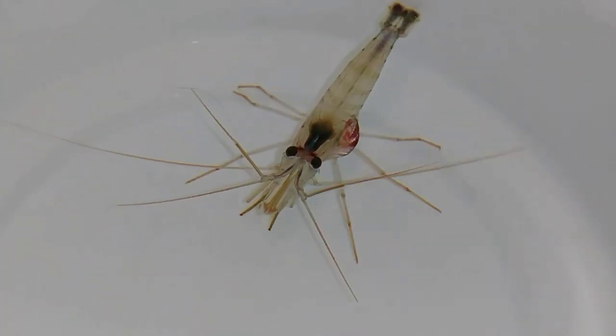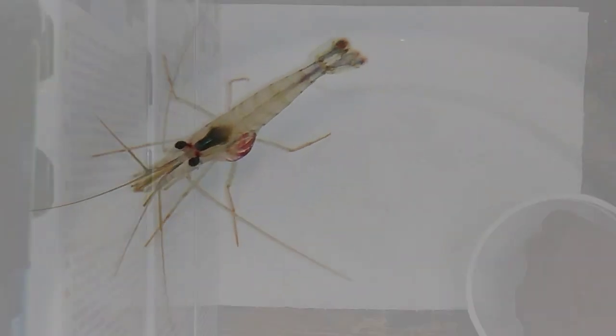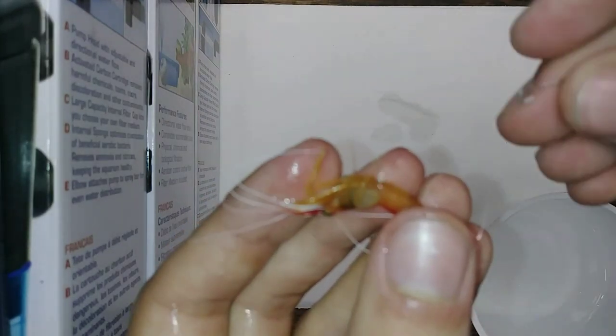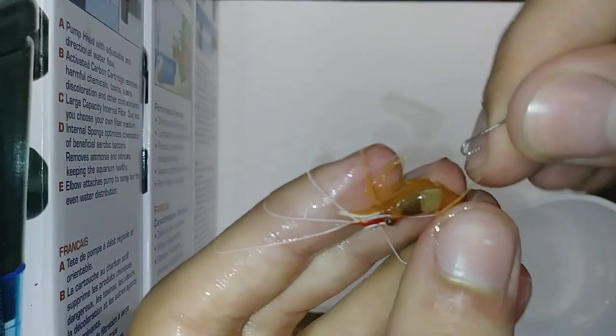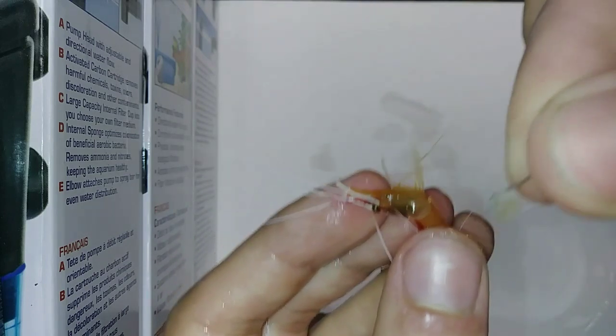He's really pale right now just from the stress of being moved around and taken out of the water, but that bubble will go down once he molts next. It does affect most species of saltwater shrimp — this is a skunk shrimp here. Exact same process: just scoop it out and put it back in the water.